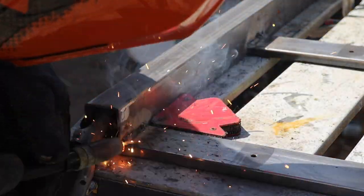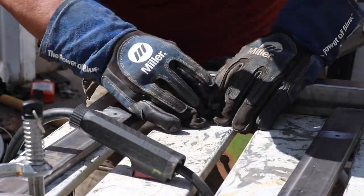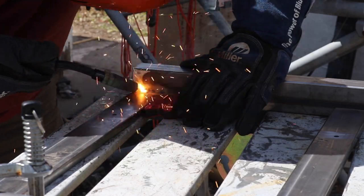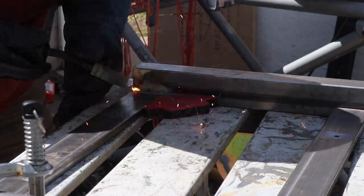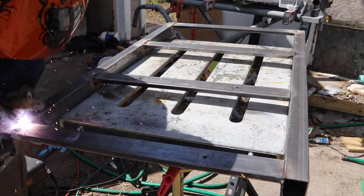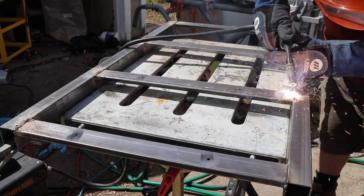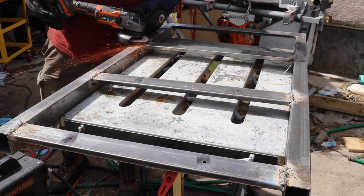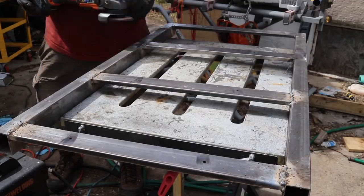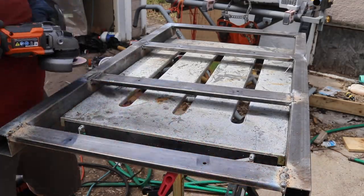I should mention that I'm just learning to weld, so if this doesn't look professional, it's because I'm not. After the top was all welded, I flipped it over and welded the bottom. I've been really impressed with what I've been able to do with this little Harbor Freight flux core welder. Then I needed to clean up my welds.